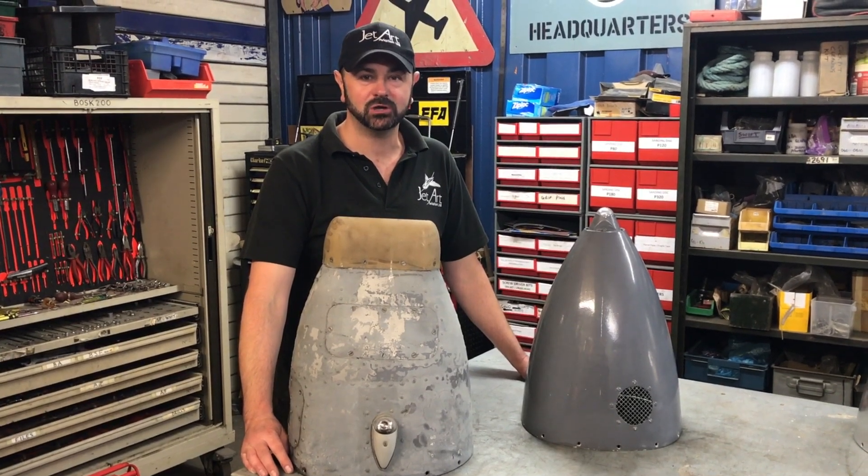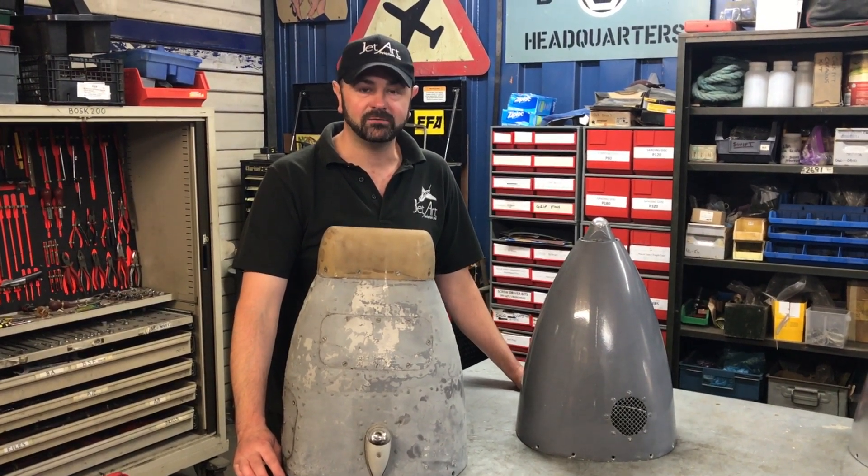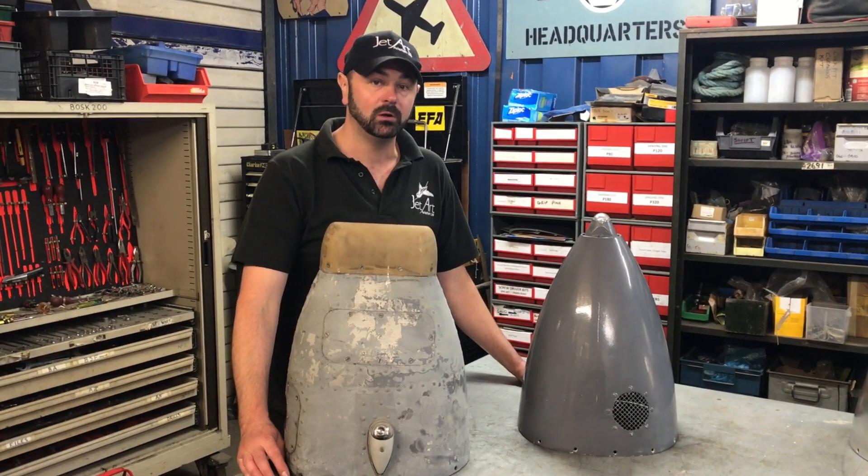Hi guys, welcome to the workshop at Jettart Aviation. We're going to do a nice behind-the-scenes video for you today to show you some of the differences between a Harrier GR3 and a Harrier GR1.